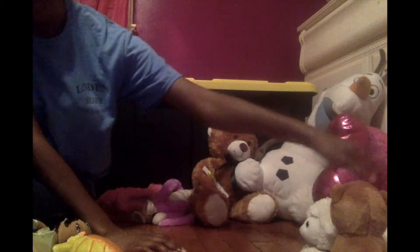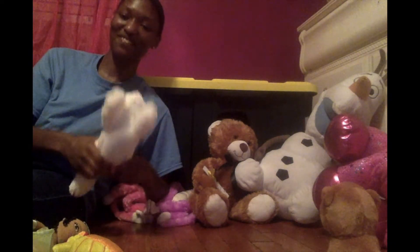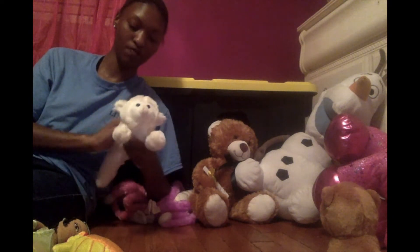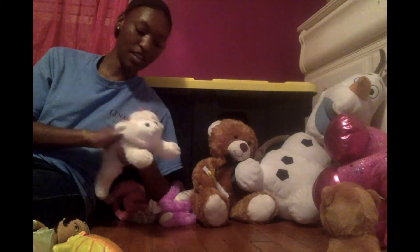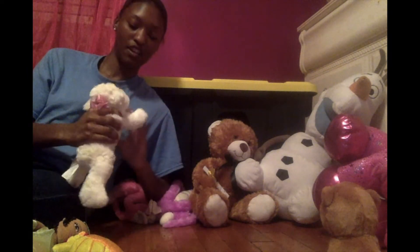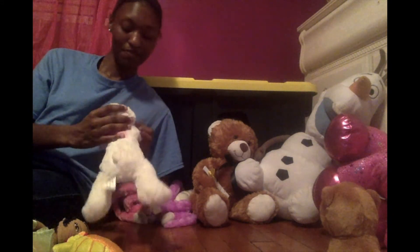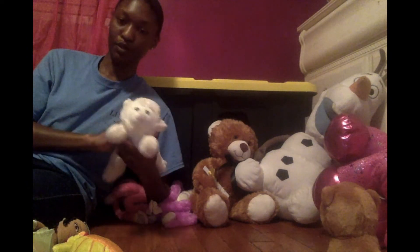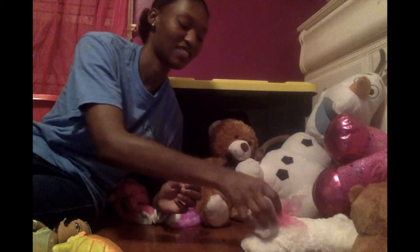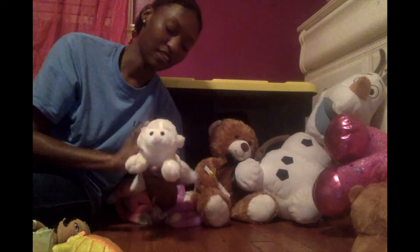Then we have a lamb. And if you're familiar with the nursery rhyme 'Mary Had a Little Lamb, as white as snow,' I think this is very cool. This stuffed animal is very soft. I think having a smaller stuffed animal is really cool, but they're very easy to lose. It's very cute and it has a little bow and everything, which is why it reminded me of the nursery rhyme Mary Had a Little Lamb.